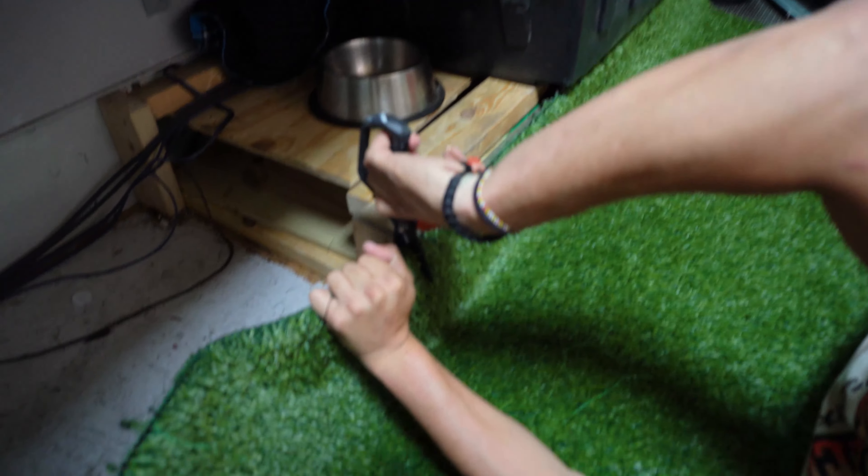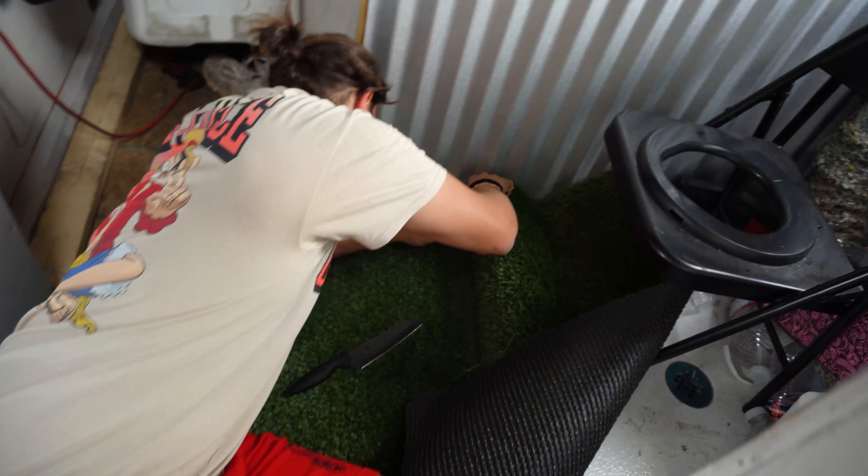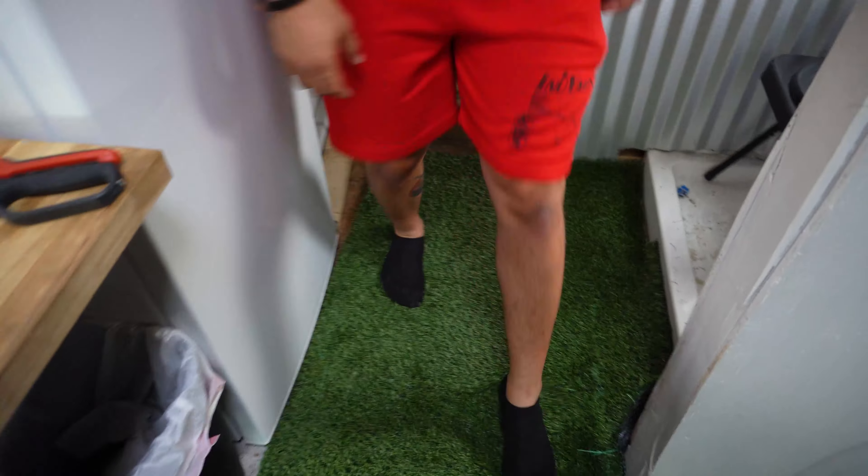I want to snip it. I need that fillet knife, bro. Actually, let me get the scissors. Get some new turf. As you can see, we just cut the turf.